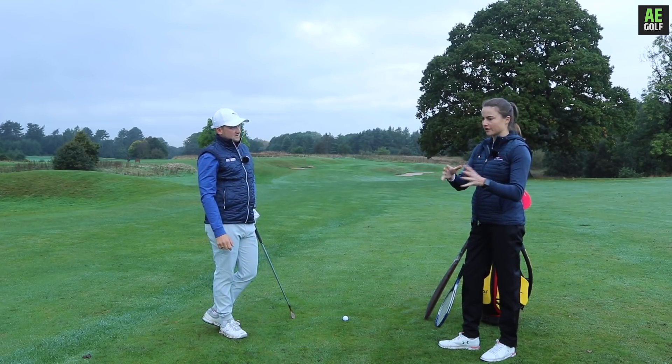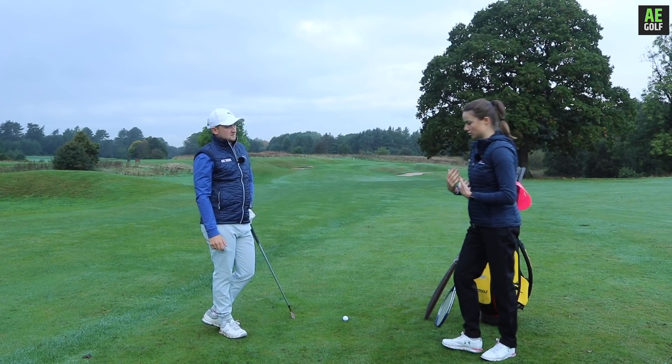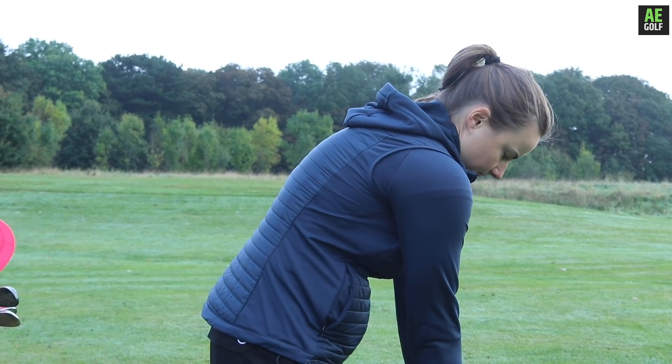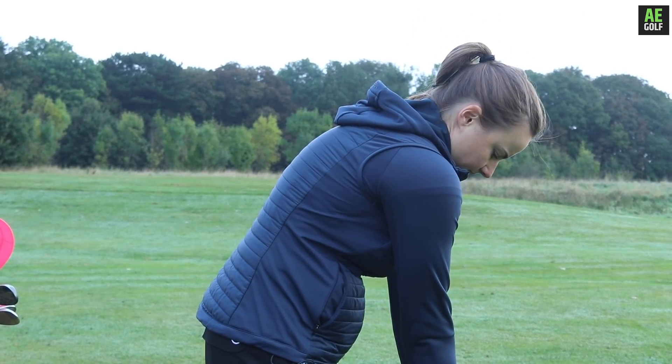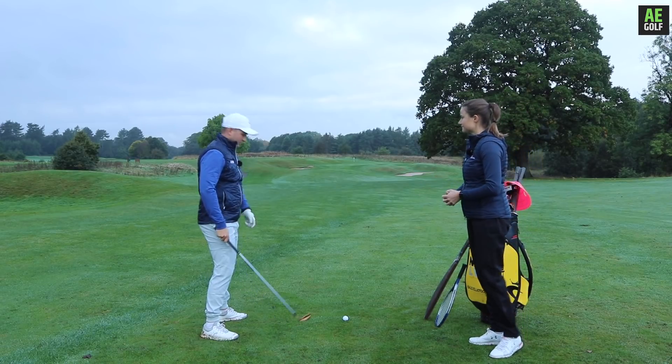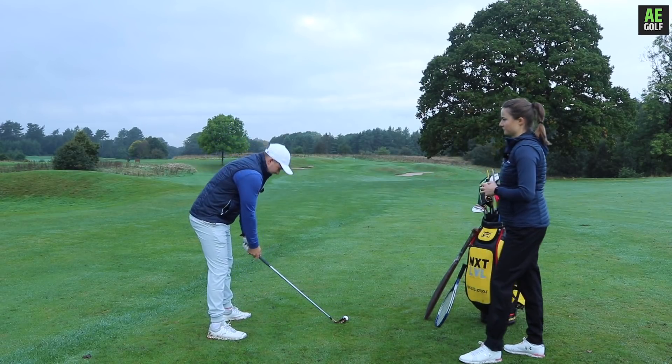Posture is probably the first thing to look at as a check for yourself. If I'm stood to the ball and I'm hunched like this, look what this does to my natural posture of the upper spine. Automatically, you're putting yourself at a disadvantage before you go anywhere. We're looking for a bit more of an athletic stance, not a rounded one.